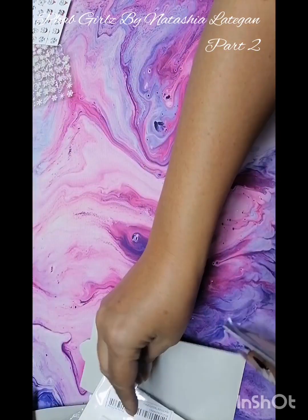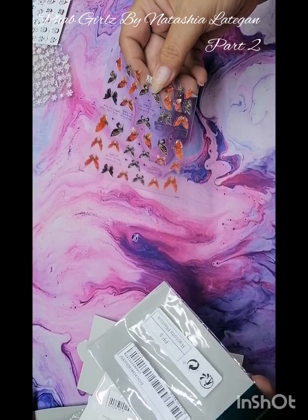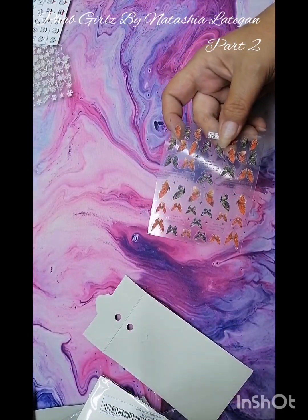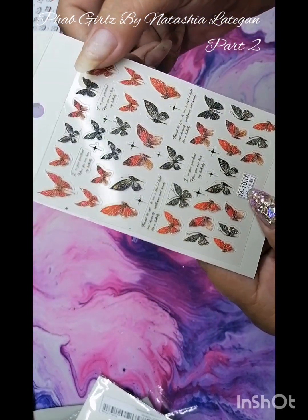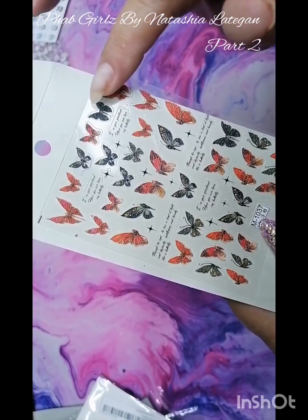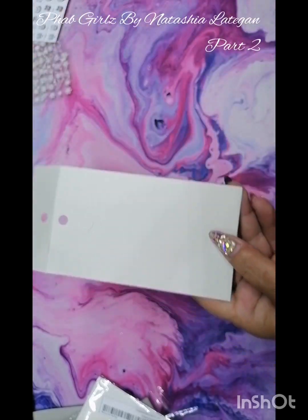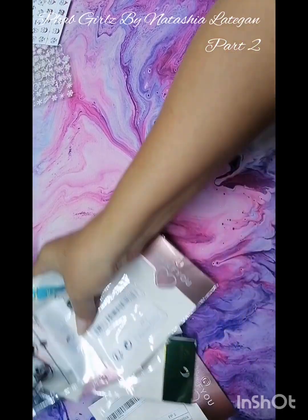There's another butterfly — especially nice when you do autumn nails and stuff like that. This one has like an orangey darker green kind of color, and it's also 5D so it's also raised a bit. I really also like this one. Okay, let me just get all of this out of the way.